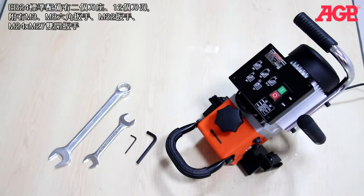The EB24 comes complete with the two milling discs and 12 inserts installed, as well as M3 and M8 L hex wrenches, M32 wrench, and M24 by M27 double open end wrench.